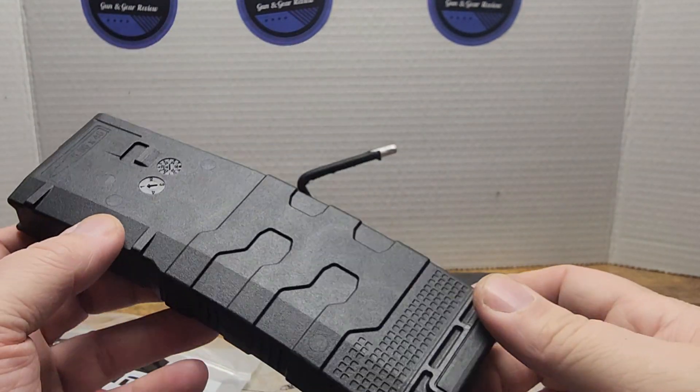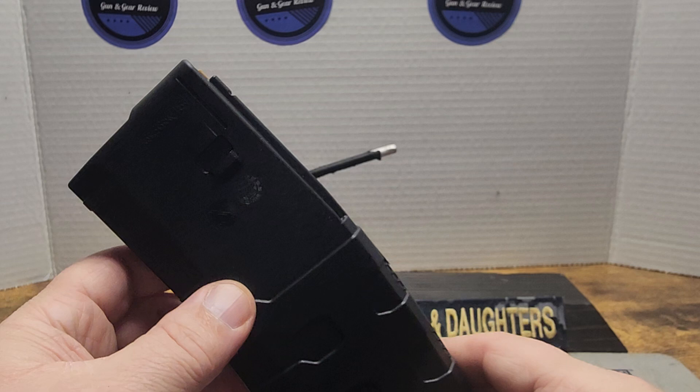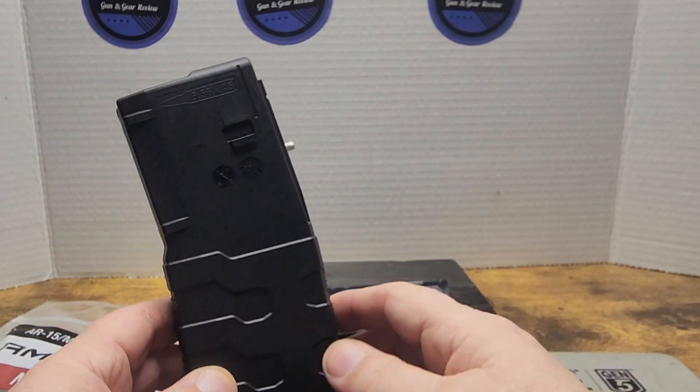You can even use them for 300 blackout. And, unknowingly, you can overcharge them.